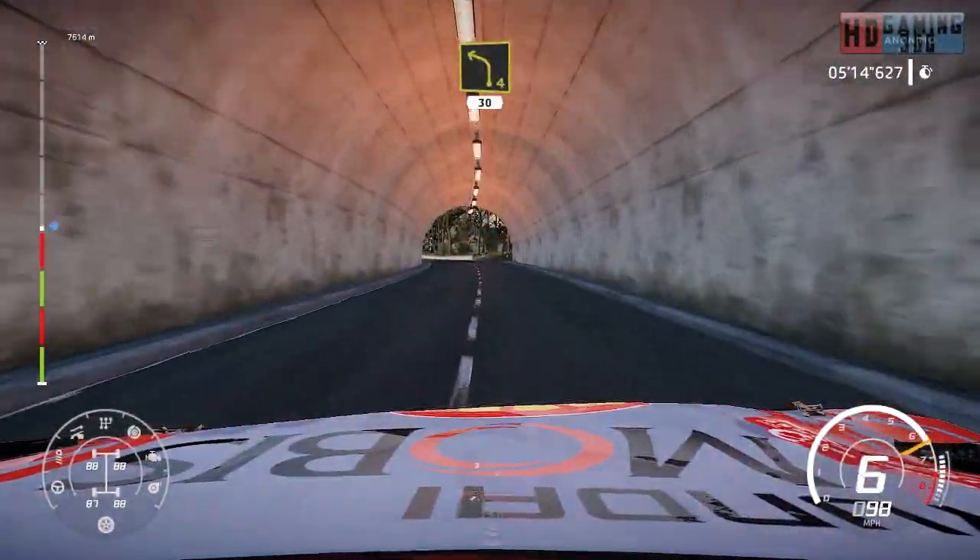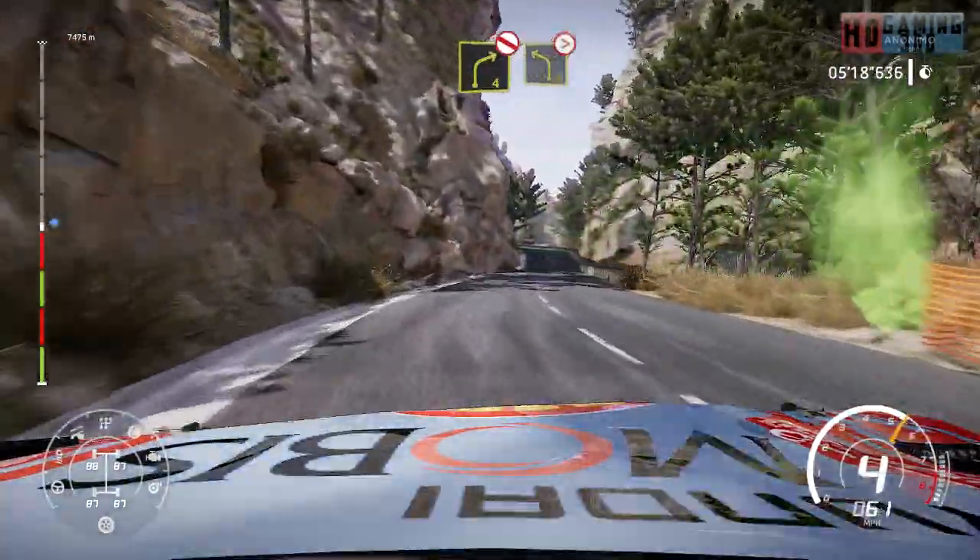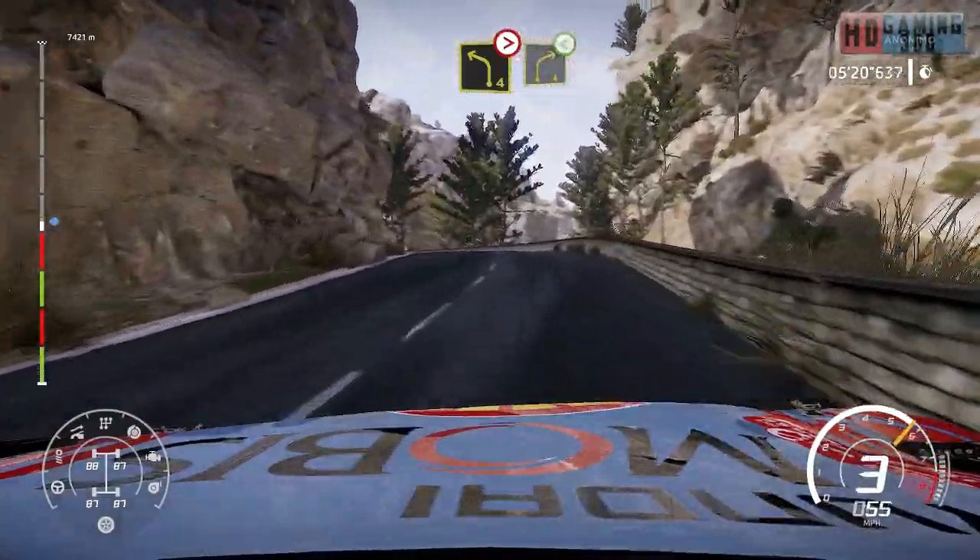Left 4, 30. Right 4, open, don't cut. And left 4, tightens, don't cut. Into right 4, open.